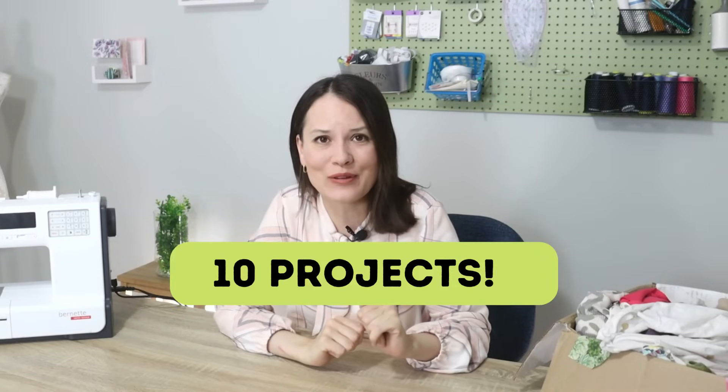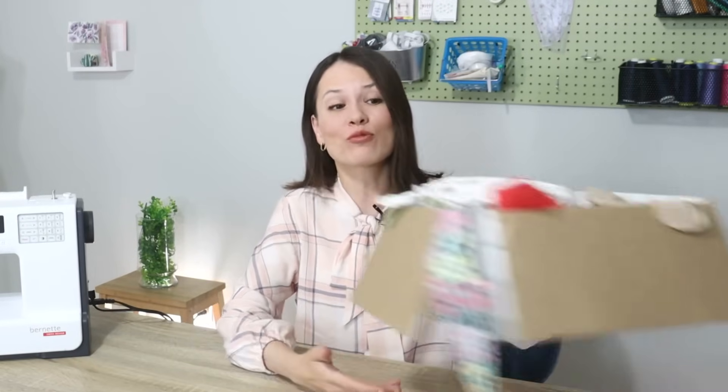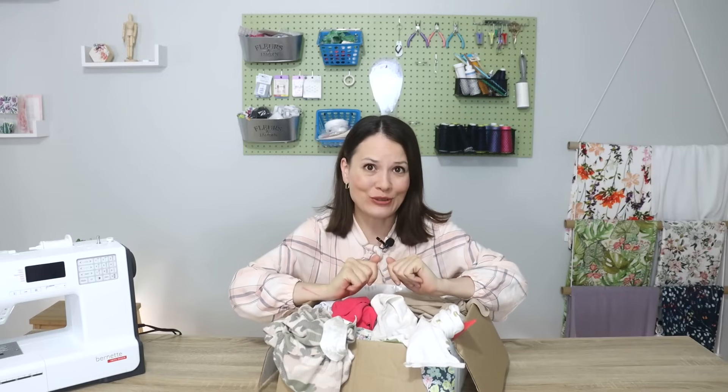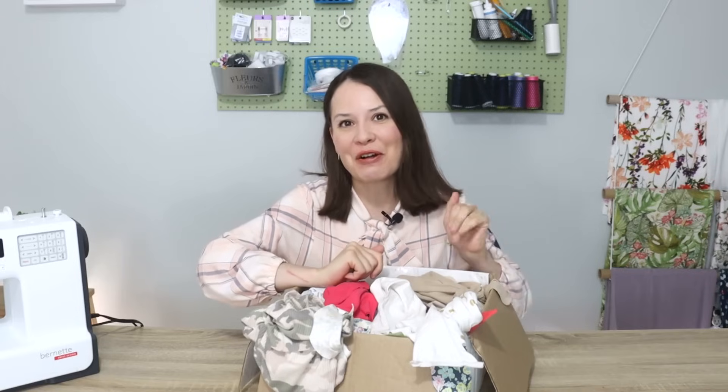Hello my dear sewing friends, it's Elisa here and in this video I would love to share with you 10 very quick and easy sewing projects that are also useful. You can make them for yourself, you can make them as gifts, and these are really great for using those small fabric scraps that you have. I also love that these provide a really good practice for your sewing skills. It's a win-win all around.